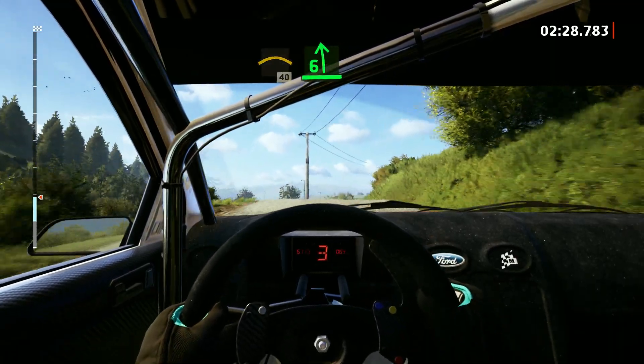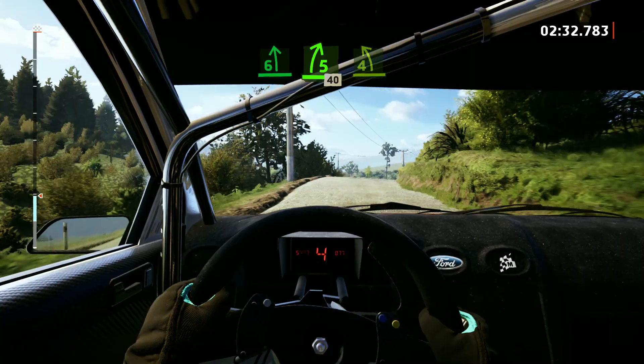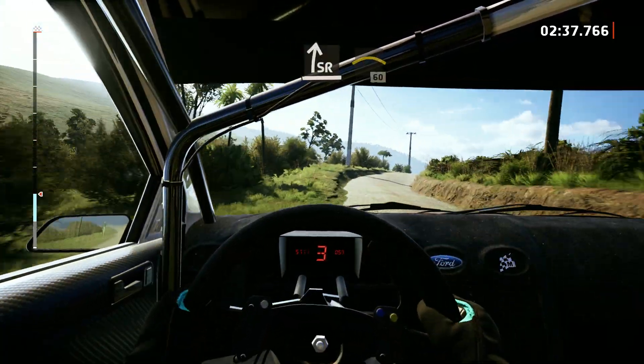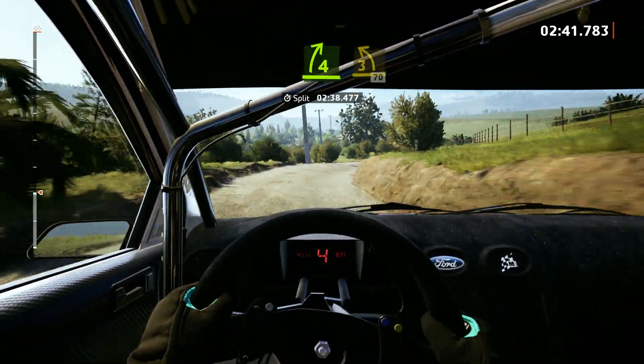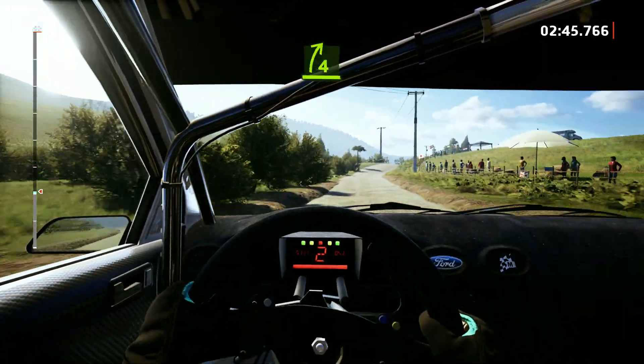6 left. Into 5 right to the crest, 40. 4 left, keep in. And slight right. Into left to the crest, 60. 4 right. And 3 left, 70. 4 right, short of the crest.